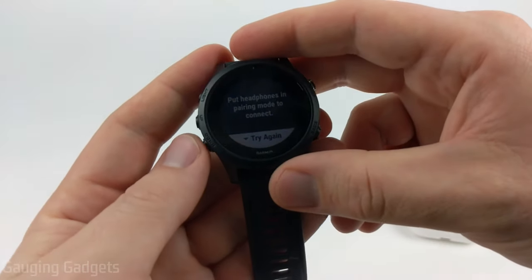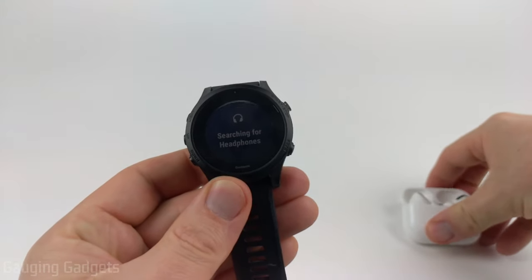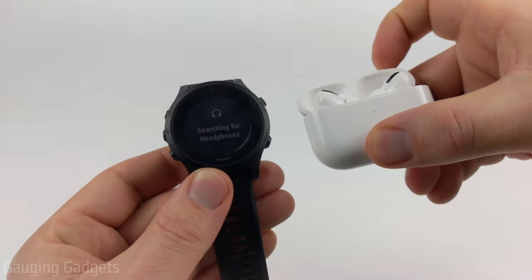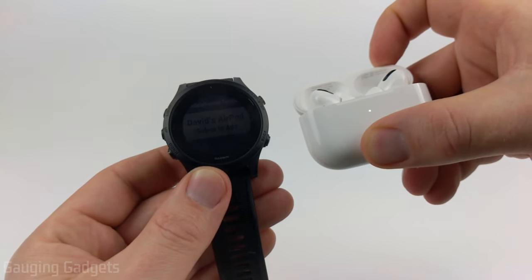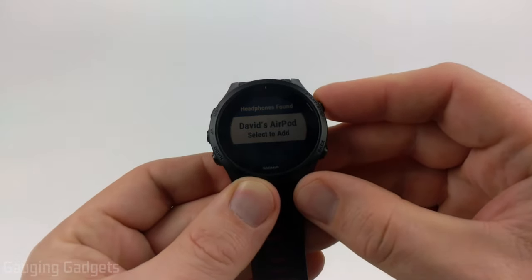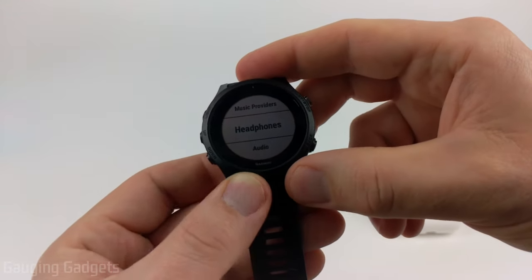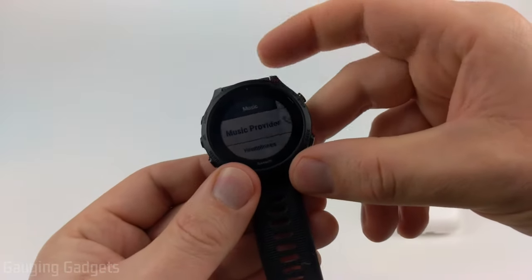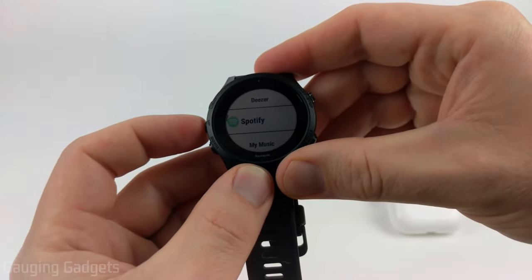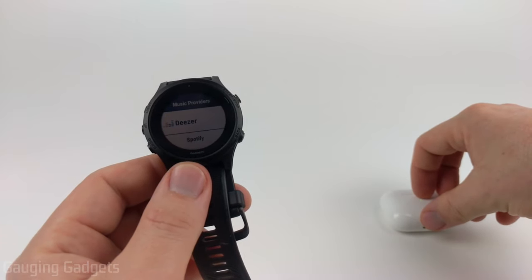On your Garmin watch, if it says try again go ahead and select that and it will start searching again. Make sure your AirPods are close to your watch. Once it finds them, go ahead and select that with the start or stop button — it'll connect. Then if we go back and go up to music providers, we can select my music, which is music on your watch, or Spotify, Deezer, or any of the other apps you have on your watch, and when you listen to that music it'll come through on the AirPods.